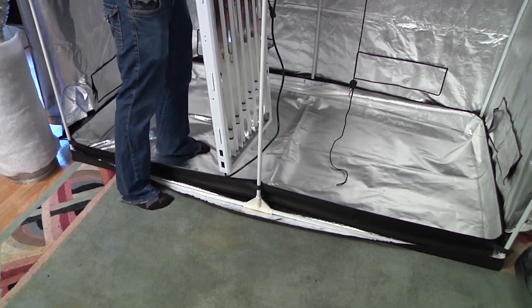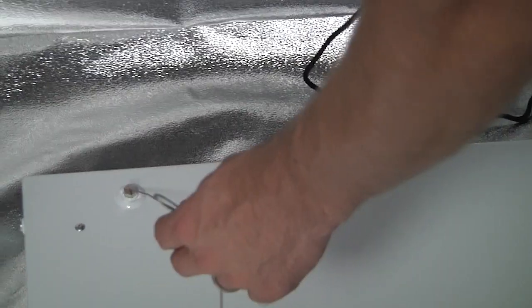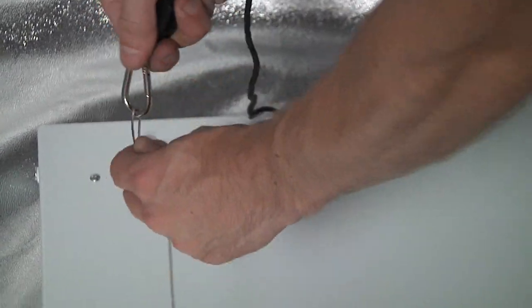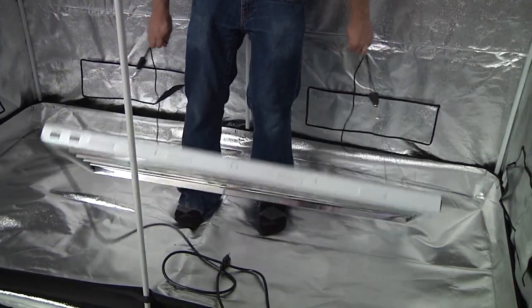Remove your light panel from the box and carefully place it face down on the bottom of the tent enclosure. Use the adjustable rope ratchets to clip into the cables located on the back of the fixture. Once the light is connected to the rope ratchets, simply balance it and pull upward to mount your light.